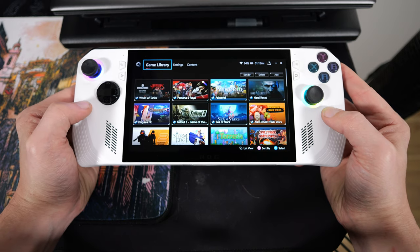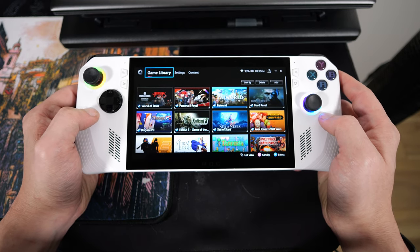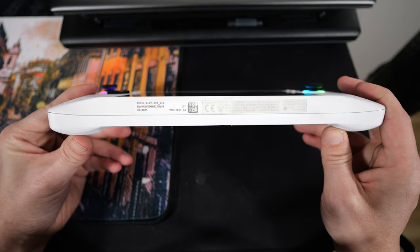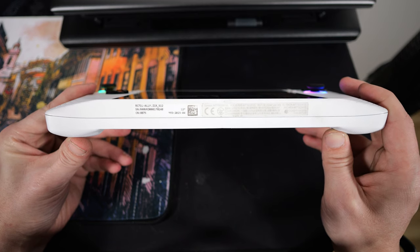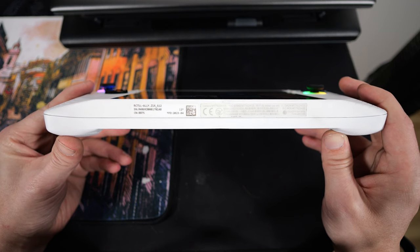Before this thing came out, I was like, man, it's going to be tough to top that thing. But ASUS did it. On the bottom you've got some specs — it just tells you it's the RC7L Ally Z1X, which is the Z1X Extreme, and it's the 512. Then you have your serial number and manufacture date. Apparently this was made in April of 2023.